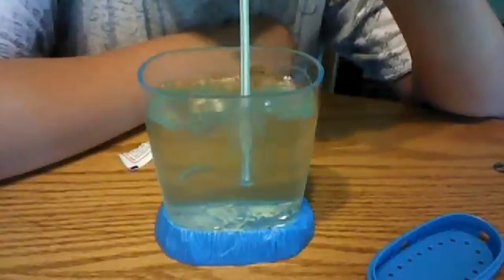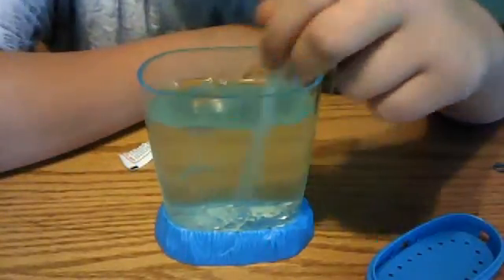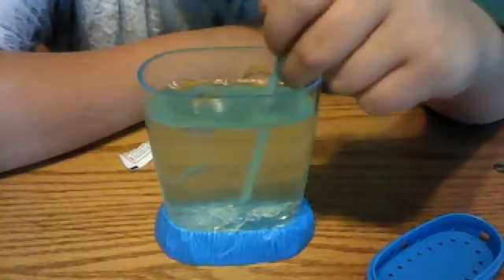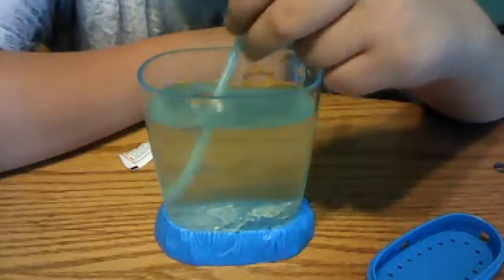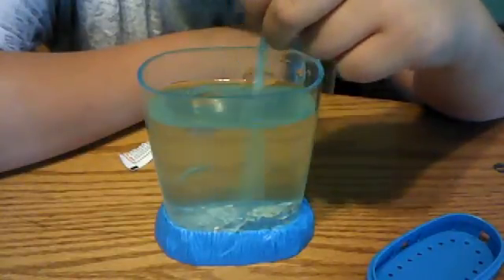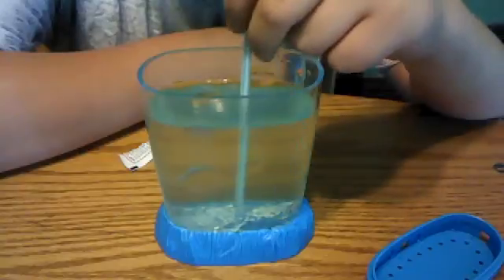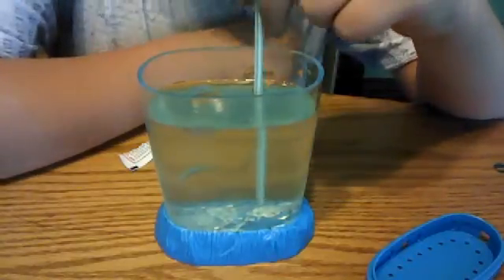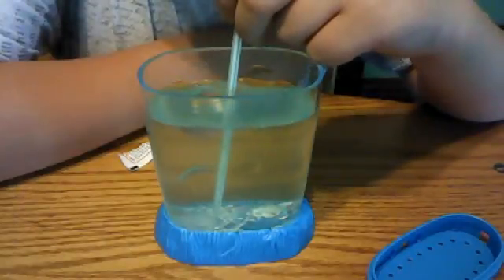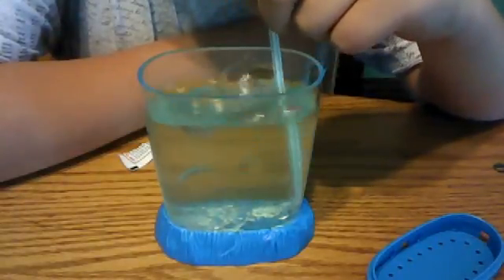I'll put it in my... Let's make a fold. You get really dry — you don't have any fingers. Okay, let's go. So, let's get rid of this.